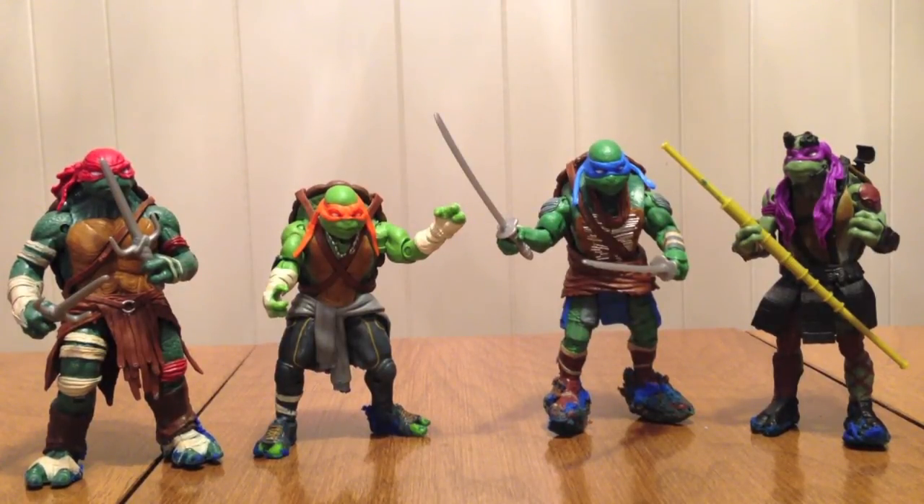Hello YouTube. Gentleman2005 here with a review of the Teenage Mutant Ninja Turtles movie figures from the newest Michael Bay movie.